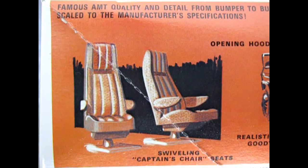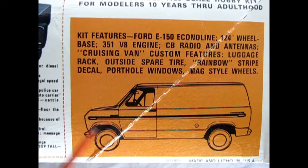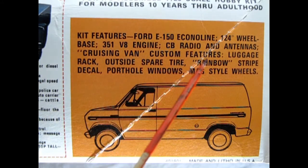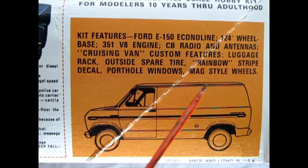As we turn the box up on its side we can see these awesome swiveling captain chair seats, followed by this rear three-quarter shot of our van which features an opening hood, realistic hollow Goodyear tires, and a detailed engine. Along the side of this great cruising van we get this CB language chart telling us slang terms like 'feed the bears,' which means to pay a ticket. Finally, the side view illustration lists kit features: Ford E-150 Econoline, 124-inch wheelbase, 351 V8 engine, CB radio and antennas, cruising van custom features, luggage rack, outside spare tire, rainbow stripe decal, porthole windows, and mag-style wheels.